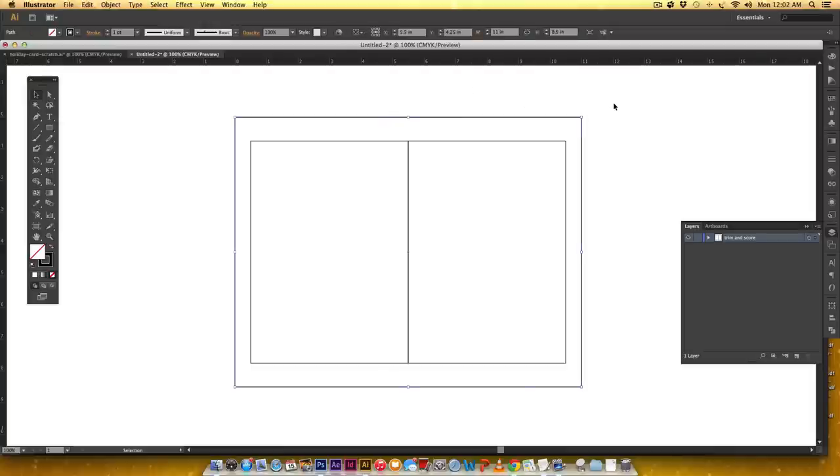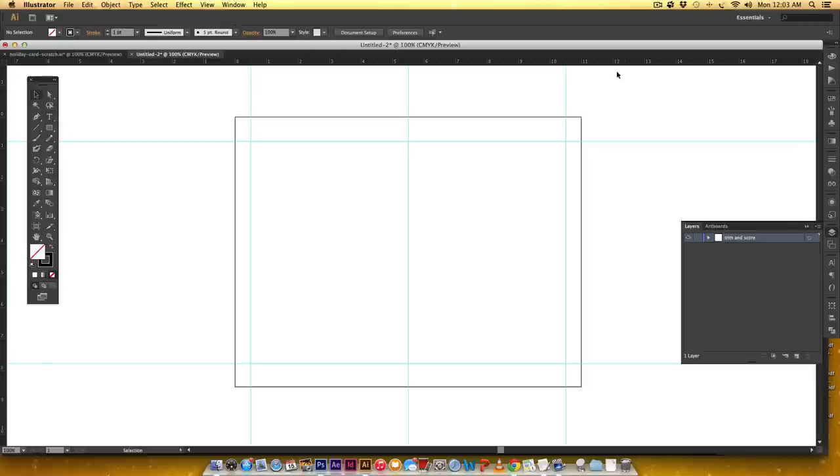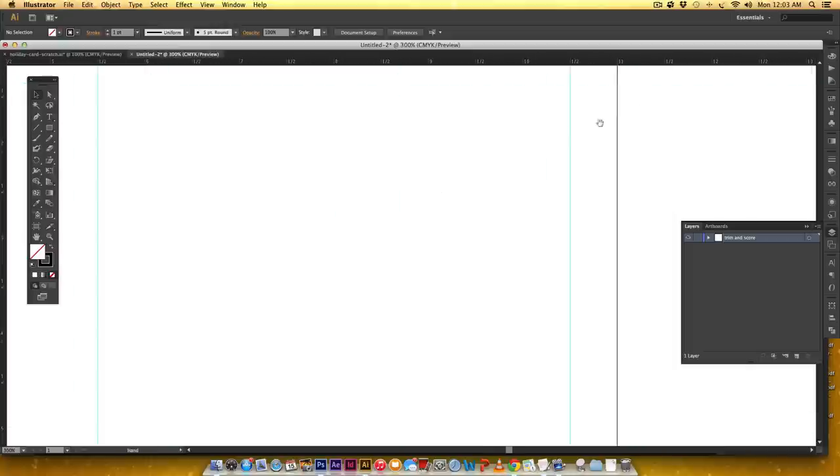I'm going to delete the background rectangle since we're done with it. Now I'll draw some guides — with my rulers I'll just click and drag out my horizontal and vertical guides. Let me zoom in here by hitting Command+Plus (or Control+Plus on PC), which zooms in without grabbing the magnifying glass.